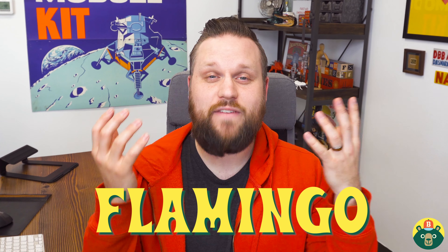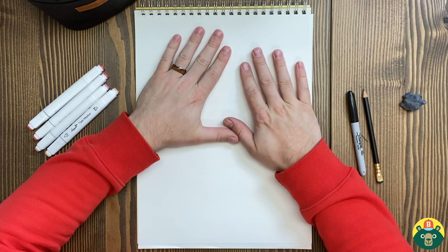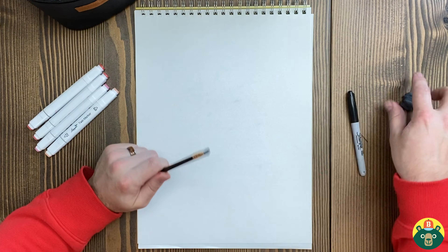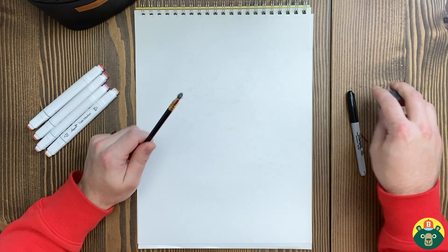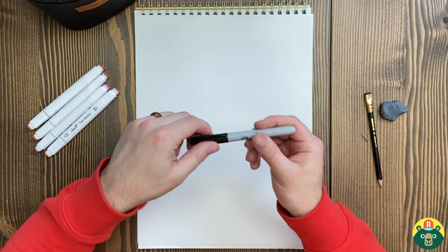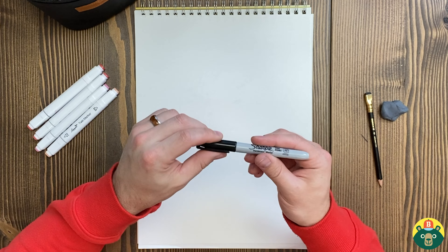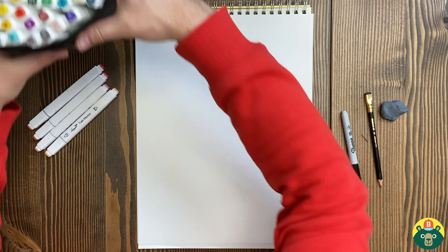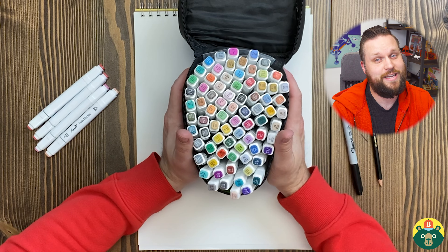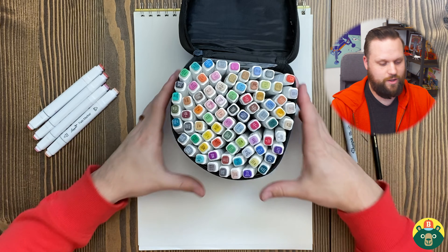Let's make sure we have everything ready to draw and let's get started. Make sure we start out with a nice clean sheet of paper. Get your pencil out, make sure it's sharpened, and have an eraser handy as well, because we're doing some sketching and we're gonna erase that sketch after we put down our dark lines with a pen or marker. And then at the very end, we're going to do some coloring. This is gonna be extra fun today because we have a very brightly colored animal.